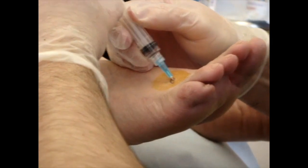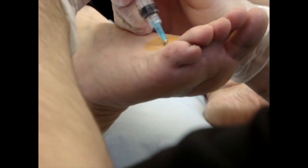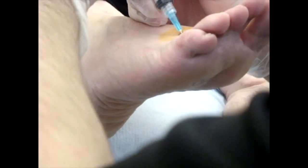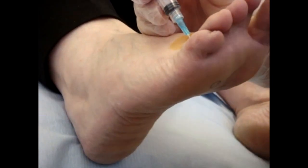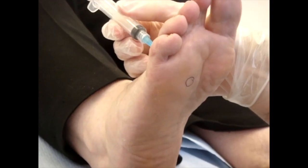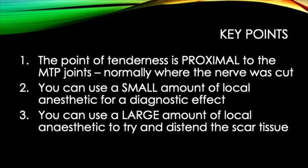Hopefully here I'm just going to get the patient to pull the foot back. You can even see a little bit where the tissue has been distended and blanched from the local anaesthesia. To finish on the key learning points: Point 1 — the point of maximal tenderness is proximal to the metatarsophalangeal joints. Point 2 — you can use a small amount of local anaesthesia for a diagnostic effect. Point 3 — you can conversely use a large amount of local anaesthesia to try and break down, distend, and stretch the tissues.